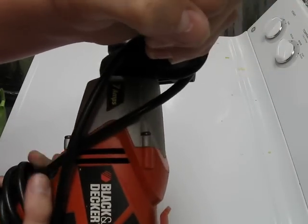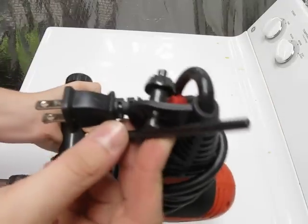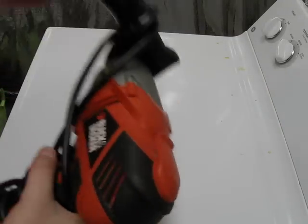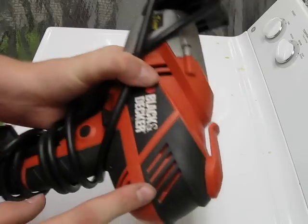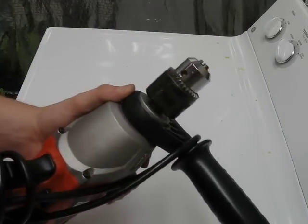And with the middle lockout, the trigger will still depress in the middle, but it won't work. The chuck key is located here at the bottom. It's got plenty of power. A belt clip right here. This metal gearbox right here for added durability.